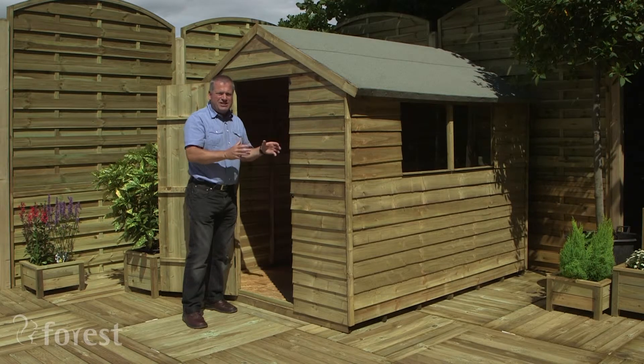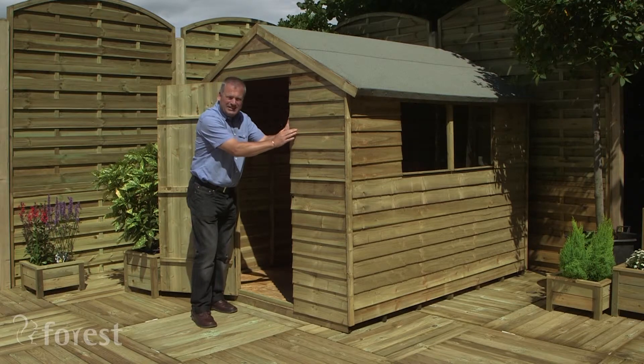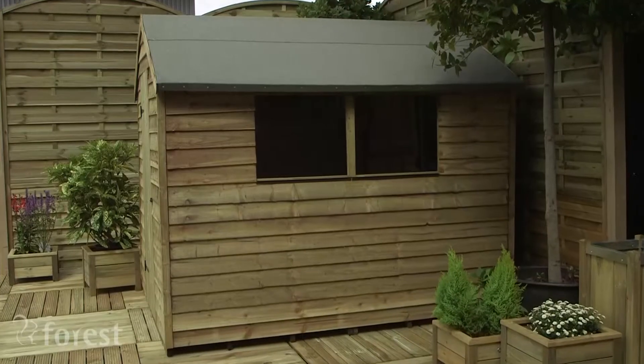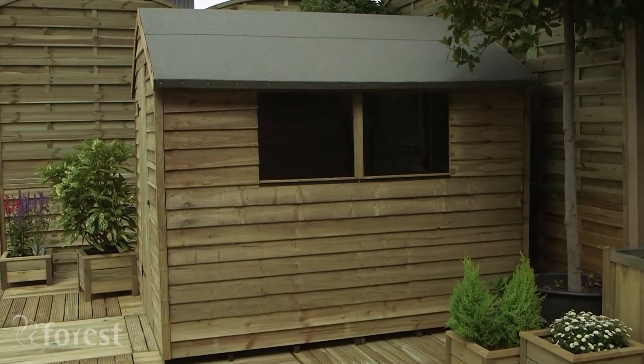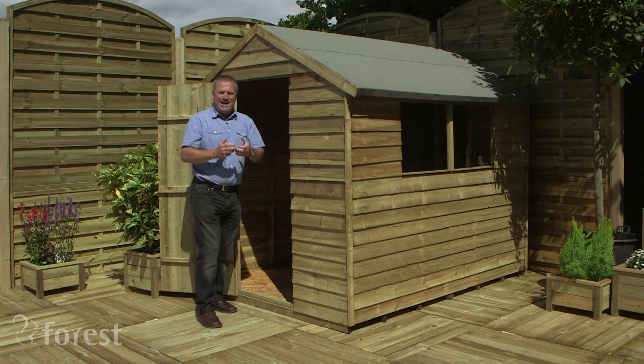So this shed is spacious, it's practical, it's attractive, and the tone here is quite subtle so it means it's going to blend in nicely with the garden. It's a practical shed, it's something that will work really well for you, do a job for you and improve the appearance of your garden.